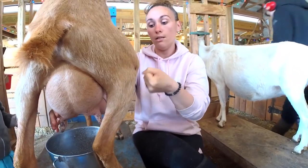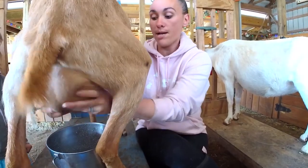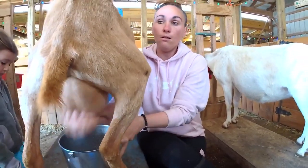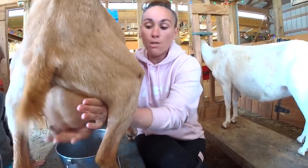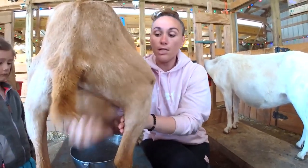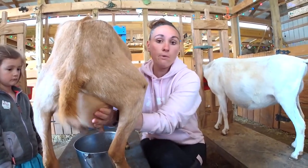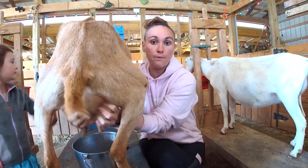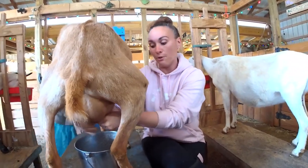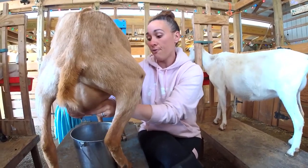You do this until you don't feel milk coming out anymore. Even when you think she's done, you bump the bag — just like the baby goat would. It might look a little forceful, but if you've ever seen an eight-week-old goat kid do it, it knocks her feet right off the ground, so I'm actually pretty gentle compared to her kids.